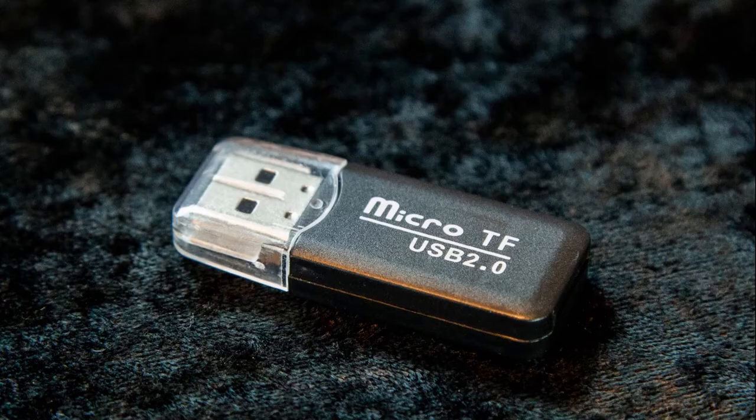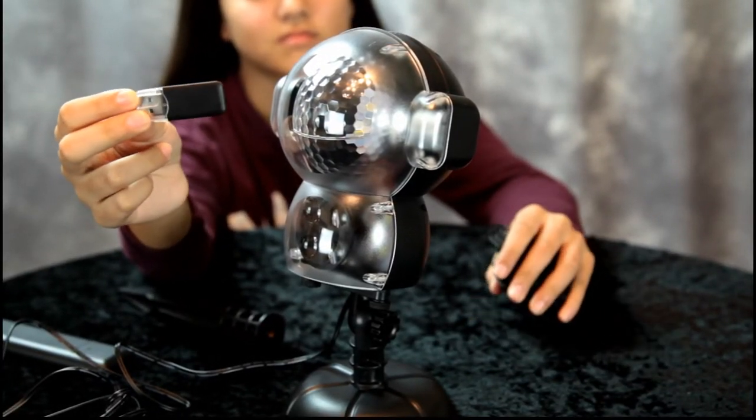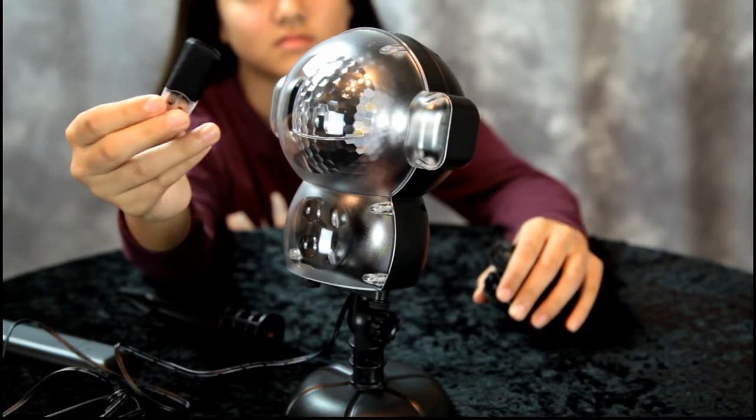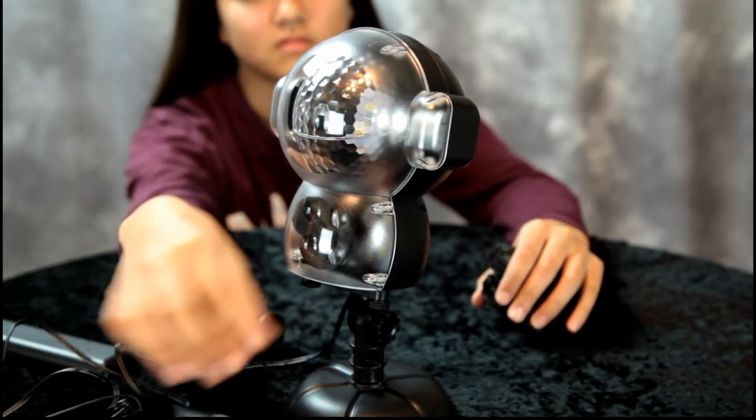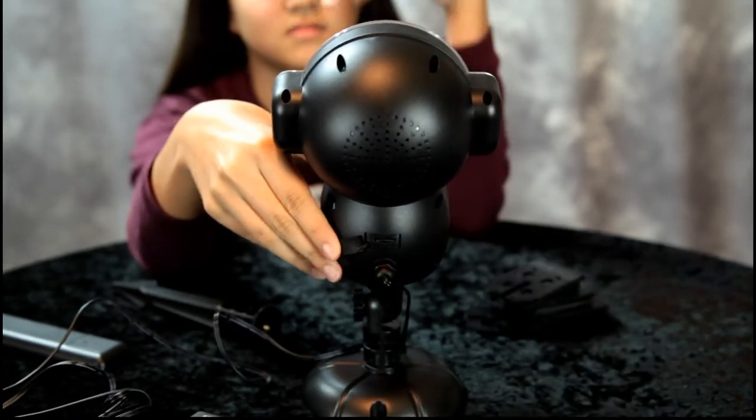Or as we call it here in the United States, a micro SD card. Show them on the back of the projector where the card would go — there you go, stick the card in here and it'll play music.